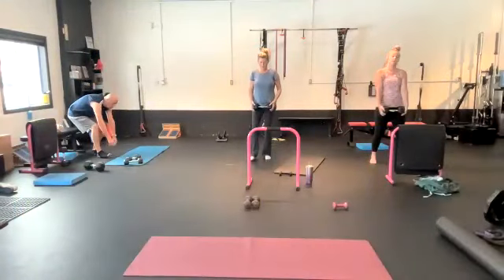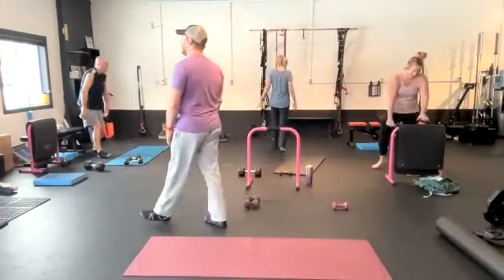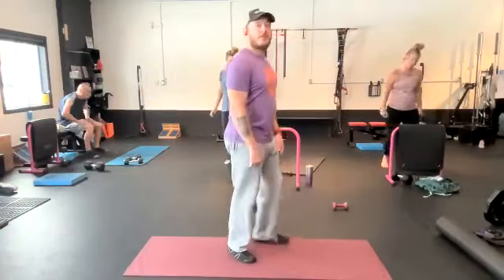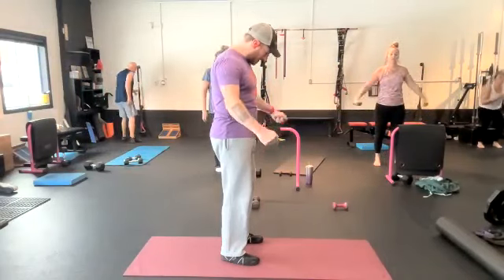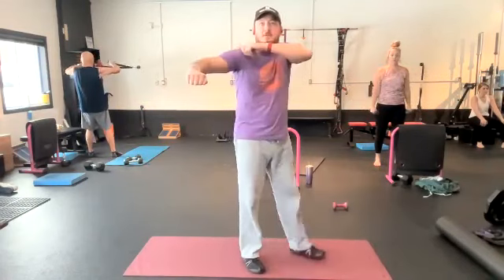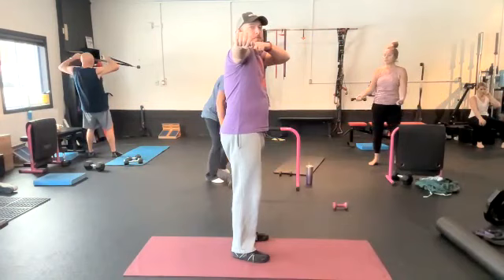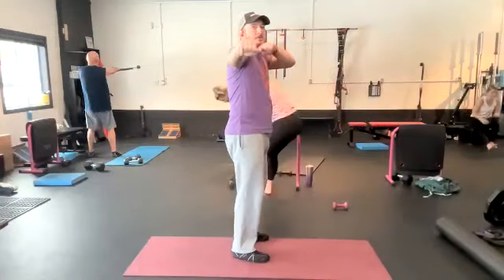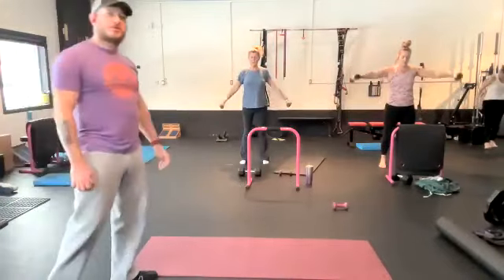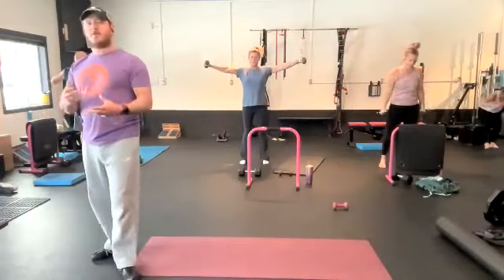We are going 13 minutes, as many rounds as you can get done. After your RDL iso holds, go to your lateral delt raise — two five-pound dumbbells or two ten-pound dumbbells, just lifting your arms out to the side. Nice and slow for this exercise. We're trying to feel this in the outside of the shoulder. You can play around with bent elbow versus locked elbow, and hand a little bit in front of the shoulder versus in line with the shoulder. Our job is to show you the movements and teach you how to do them. Your job is to feel those movements in the right places.